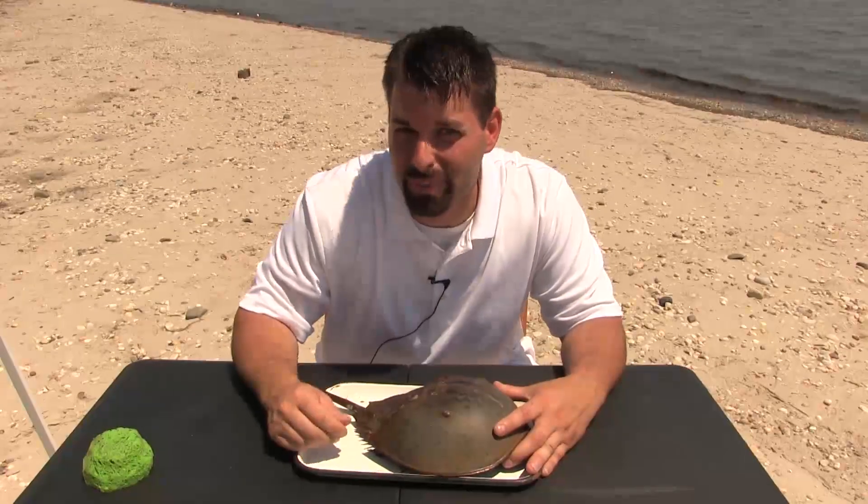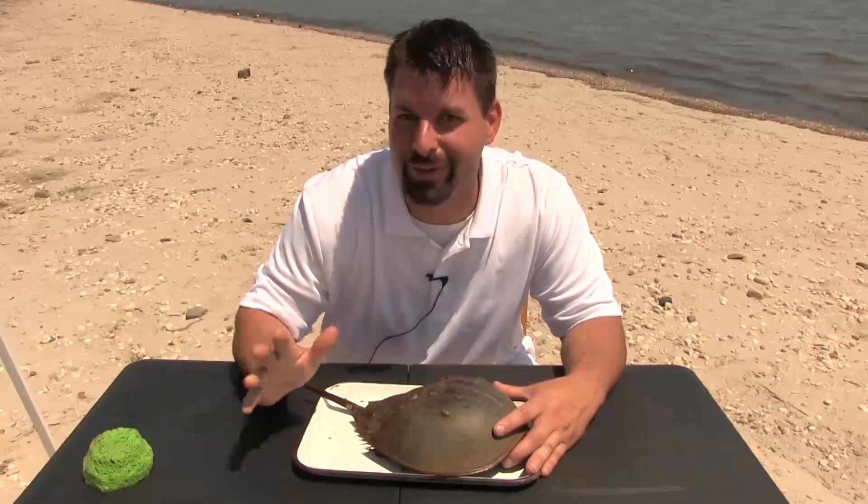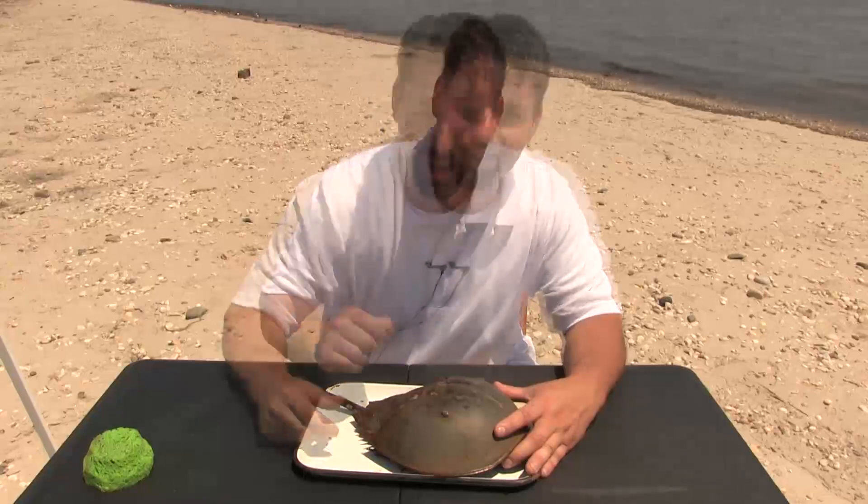The first thing to keep in mind is that the horseshoe crab isn't really a crab. It's actually a different kind of creature. But let's take a look at the parts on the outside of the horseshoe crab.